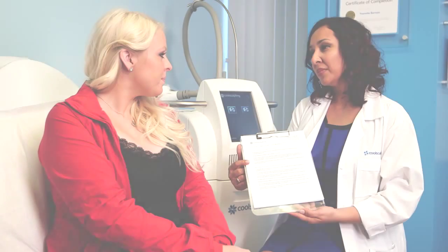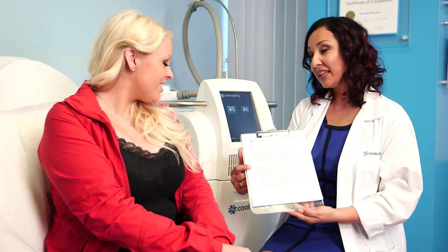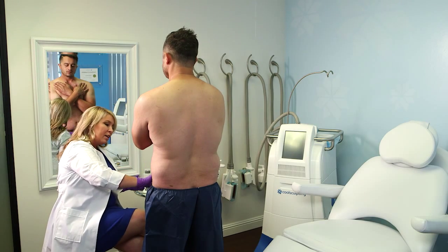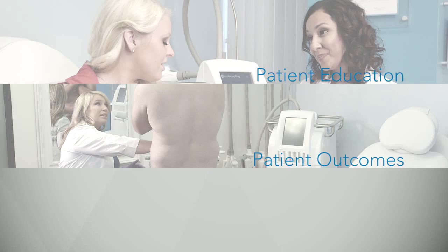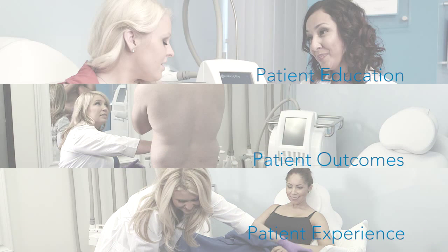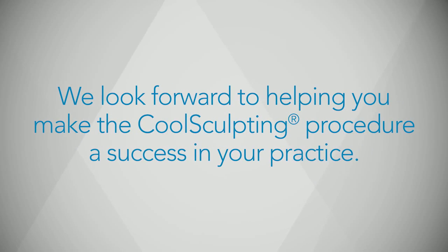To make the CoolSculpting procedure successful in your practice, properly educate patients on what they can expect during and after treatment. Deliver transformational results by performing a 360-degree assessment and developing a customized treatment plan. Provide the patient with a positive experience by creating a relaxed and welcoming environment. Thank you for partnering with us — we look forward to helping you make the CoolSculpting procedure a success in your practice.